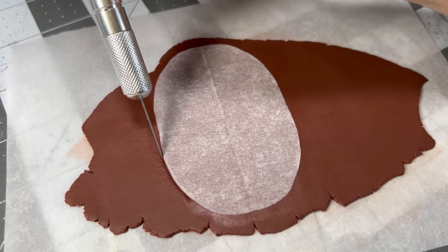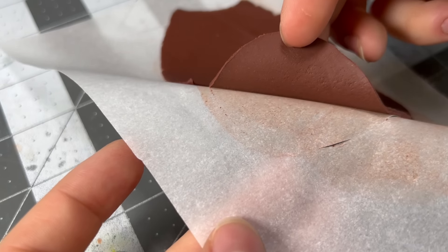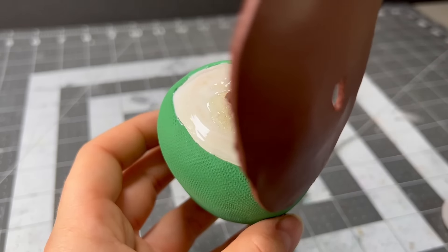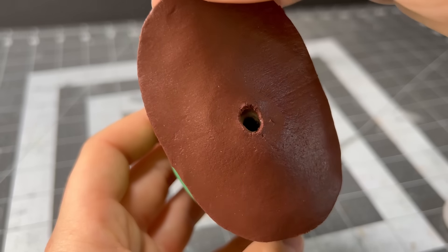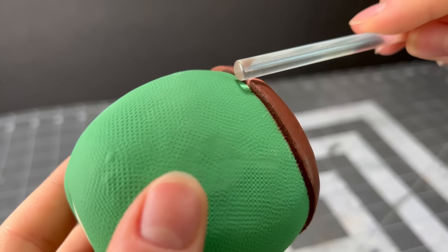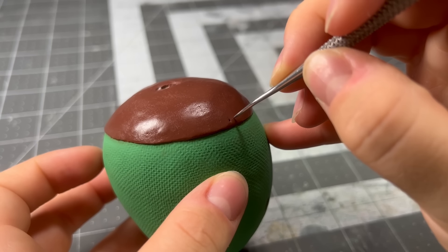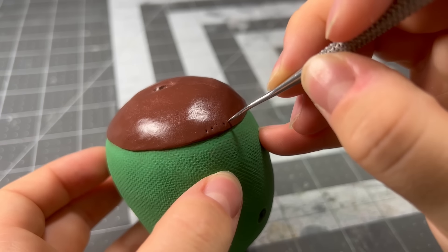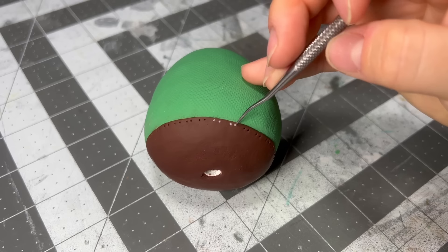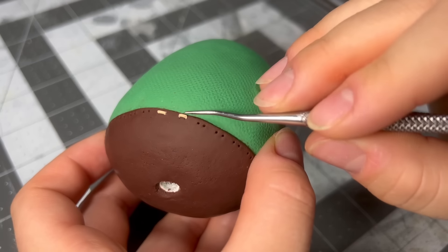Throughout using it, I had some really tough moments where I just wanted to take a bite out of it. Thankfully, I did not. The first leather part we're going to tackle is the bottom of the backpack. After cutting out an oval and attaching it to the bottom with some more barge bond, I cleaned up the edges, and once it was smooth, I could indent individual stitch holes with my needle tool. After baking it to save my progress, I added the individual stitches with a bit of tan clay.